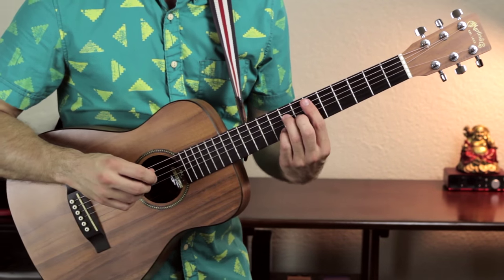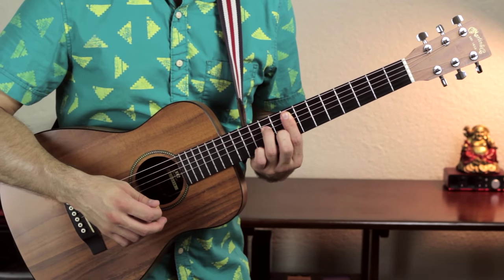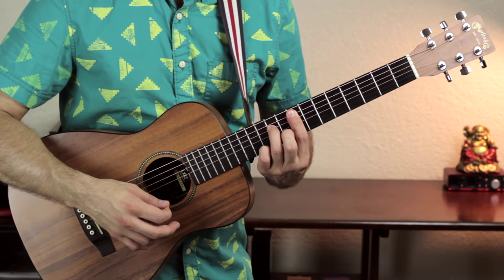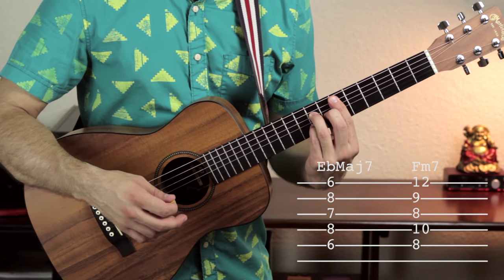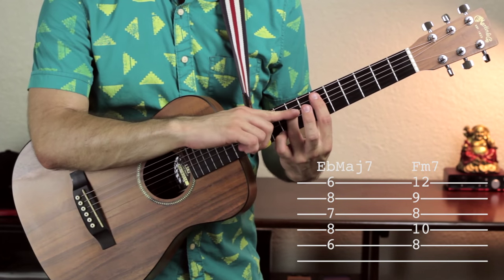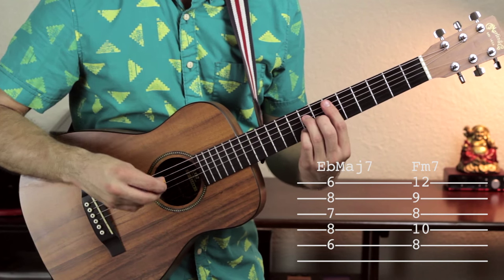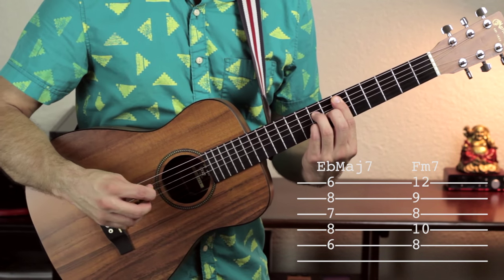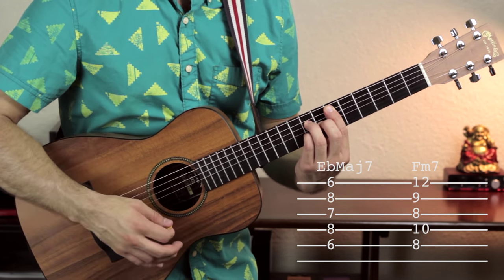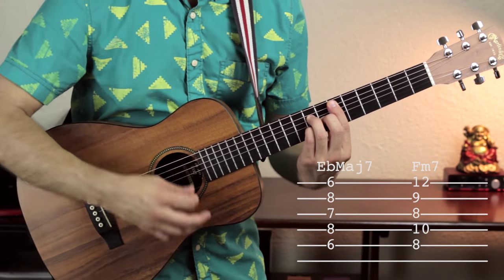Now we jump into the first verse. Here we're going to play E flat major 7 and F minor 7, rocking back and forth two measures apiece. For E flat major 7: your first finger bars across fret 6 from the A to high E strings, your third finger goes on fret 8 of the D string, your second finger on fret 7 of the G string, and your fourth finger on fret 8 of the B string. So from low to high it's 6, 8, 7, 8, 6. Don't play the low E string — use your first finger to mute it.